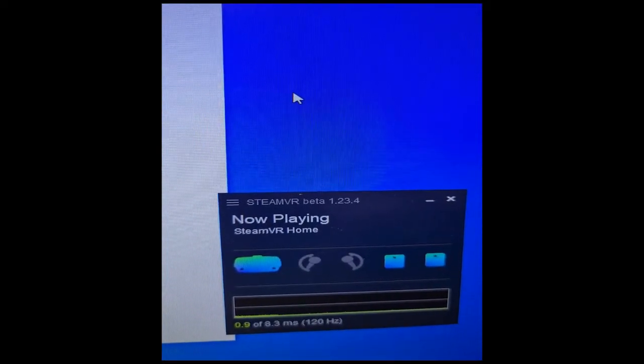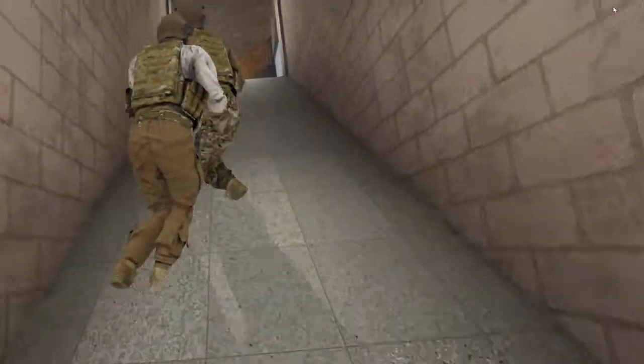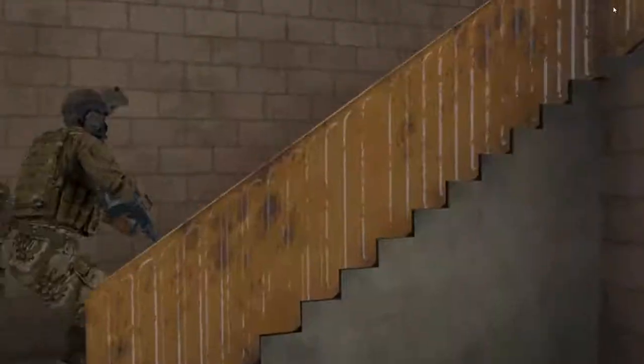Here it is guys, I hope it helps some of you. This was Danny with VR Punch — please consider subscribing and liking this video, it helps me and the channel a lot. See ya!